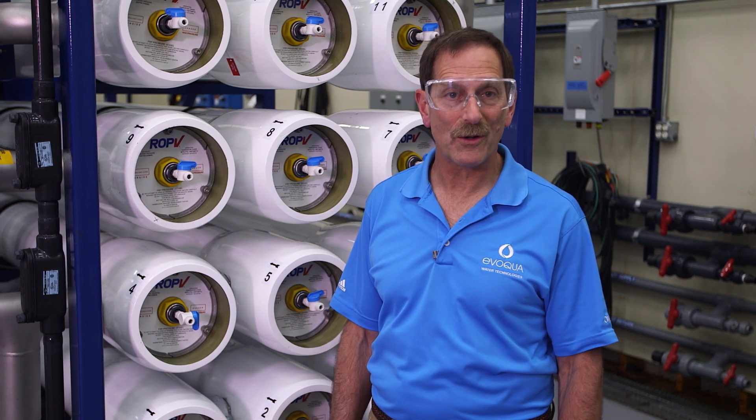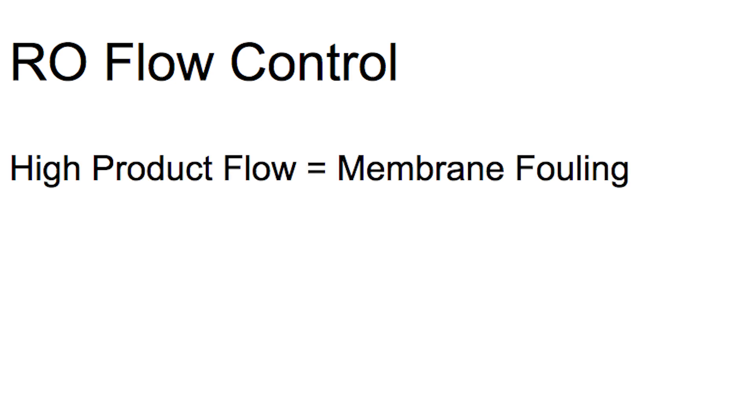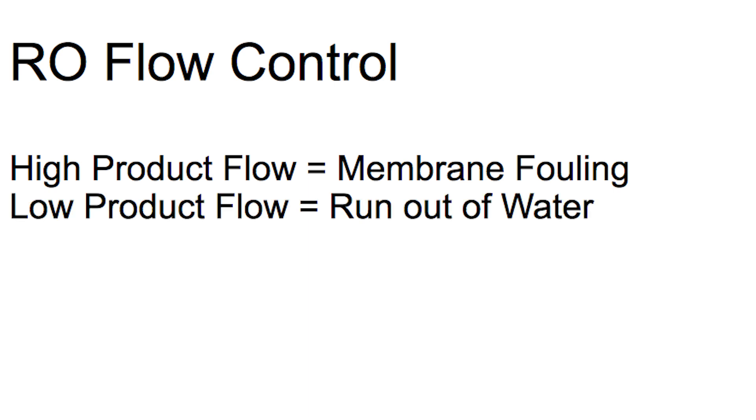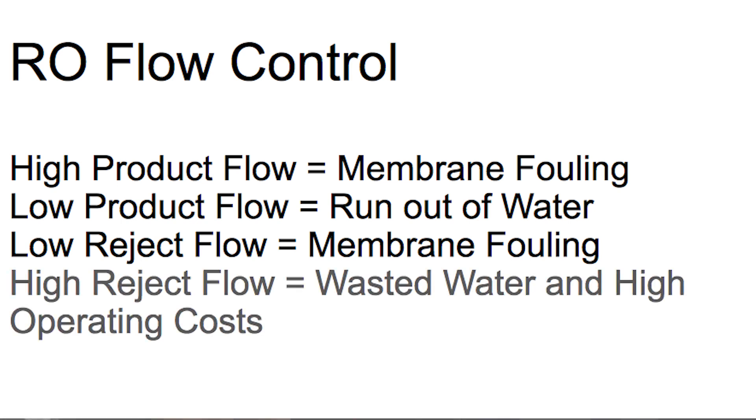These flows can be modified based on plant requirements and feed water quality. Often, the Evoqua sales professional or technician will make such recommendations. Here's why it's important to control flows: RO membrane fouling is accelerated if the product flow is too high, but you might run out of water if the product flow is too low. RO membrane fouling is accelerated if the reject flow is too low, but you waste water and increase operating costs if reject flow is too high.